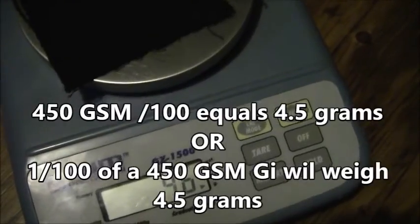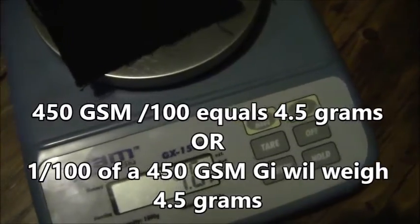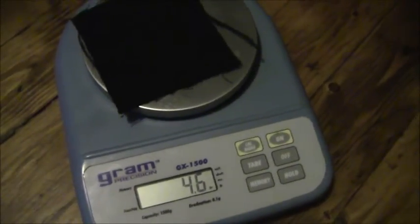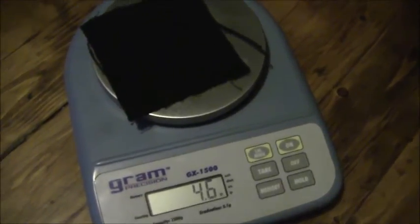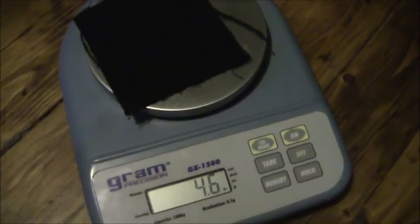We can now put this piece of material on — it weighs 4.5 to 4.6 grams, which is exactly what the manufacturer I purchased it from told me it would weigh. He said it was a 450 gram pearl weave. However, oftentimes manufacturers will advertise them as 450 when they may actually be 400 or 550. So this is what I do with all my samples to ensure that what I sell you is exactly what I tell you. Thanks guys.